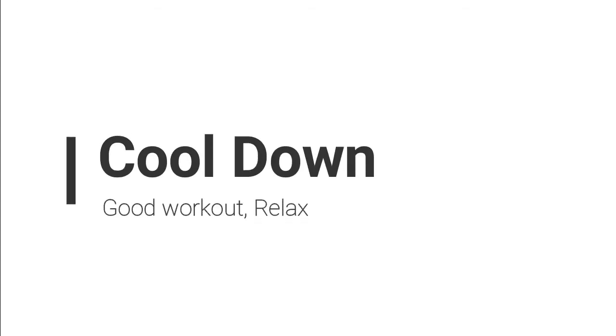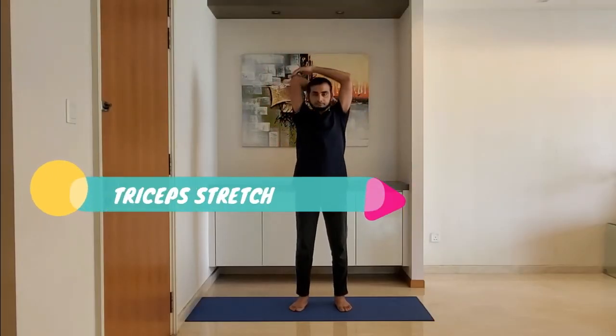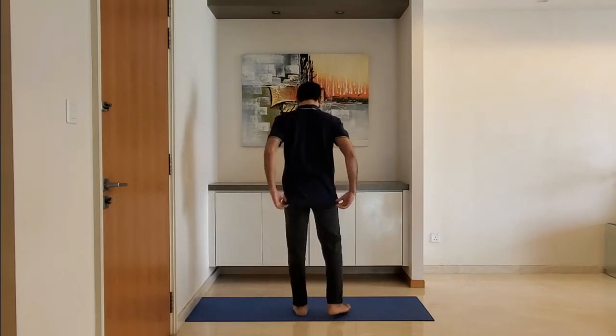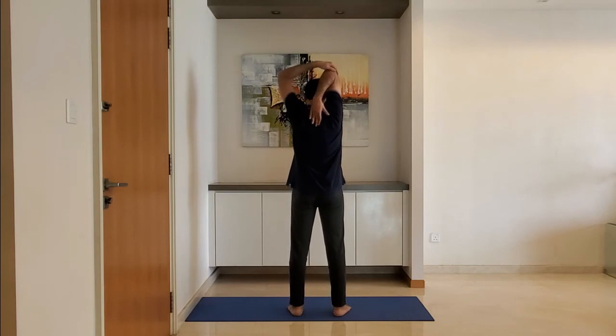Let's move to cool down. Triceps stretch — fold one arm behind the head and hold with the other hand. Hold for 10 to 15 seconds. Do not over-stretch.